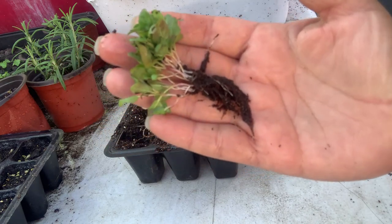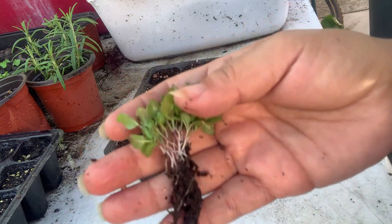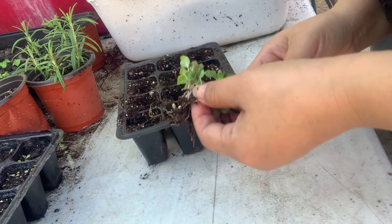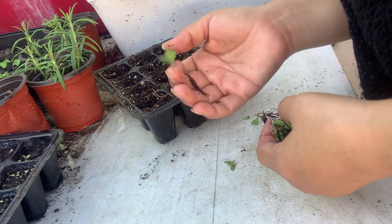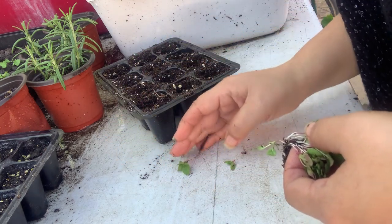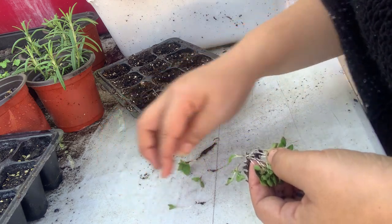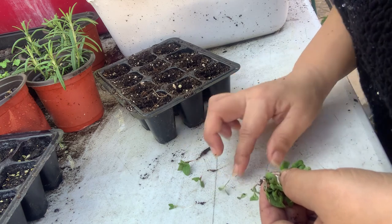After jiggling them in the water, this is what they look like — the Jiffy peat pellet stuff is off them. Now I'm going to try to carefully remove them with the roots. Here's one — one was already coming off by itself. Here's a baby, baby one. Let me get this done and I'll bring you back once I have them all separated.